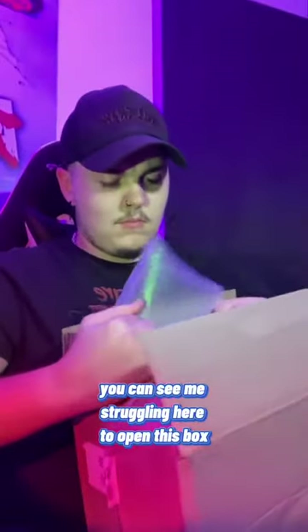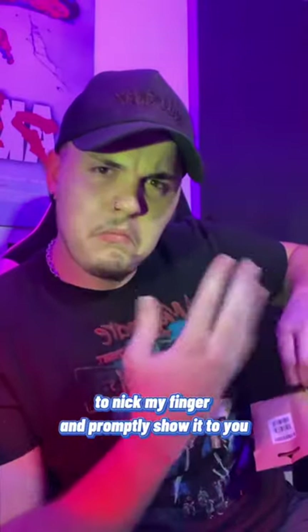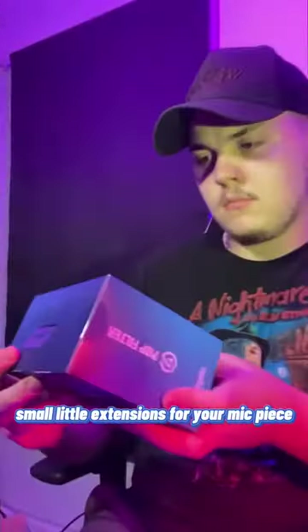You can see me struggling here to open this box, pull out plenty of packaging and a small thing that I was like, what even is this? Look at it! Somehow managed to nick my finger and promptly show it to you — which there's basically nothing. Small little extensions for your mic piece.